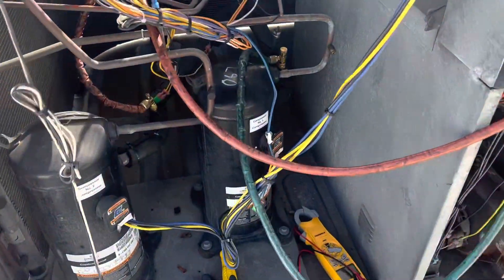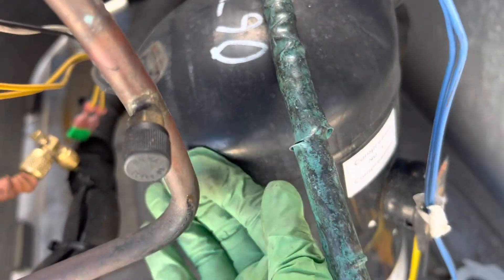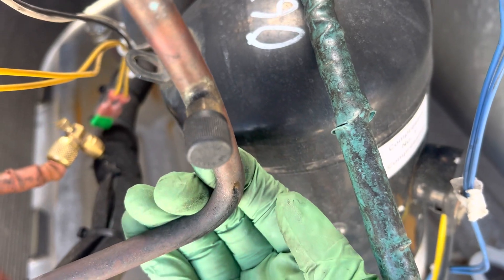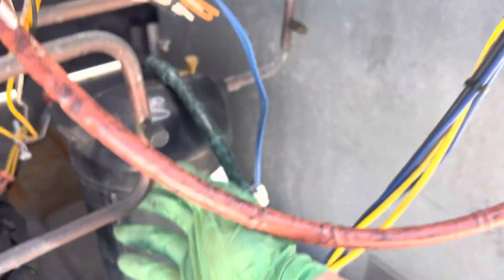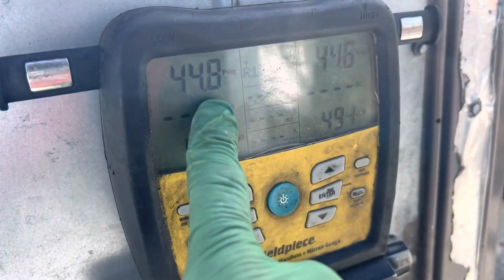I'm on this one dead unit out here. If you can hear right here, there's a split in the pipe somewhere right there, and this is where the pressure is going down.